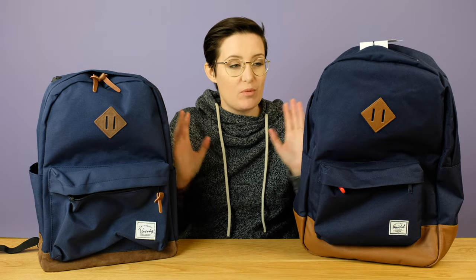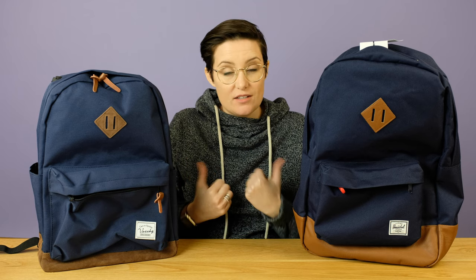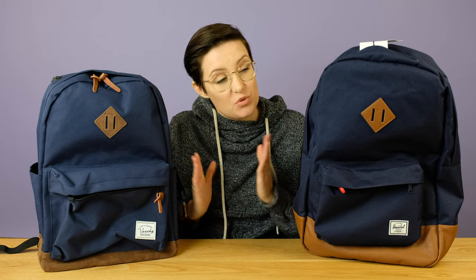So that was my comparison — I hope you find it helpful. Remember, I have full reviews on both of these where I go into all the details for each bag. Take a look at those, and you'll find links to them both on Amazon below so you can see all the different colors. Leave me a comment below and tell me which one you would pick — it's kind of close, but kind of not. Give me a thumbs up if you found this helpful and subscribe for more cool reviews and comparisons like this. Thank you so much for watching and have an awesome day.